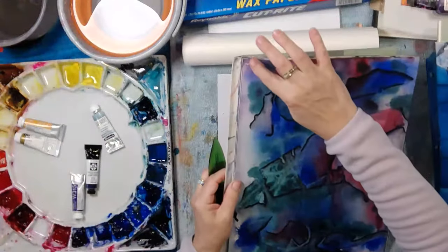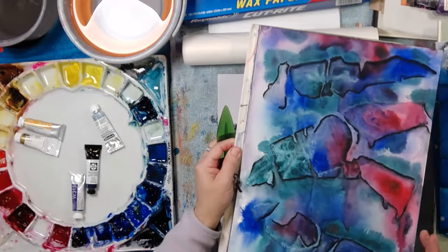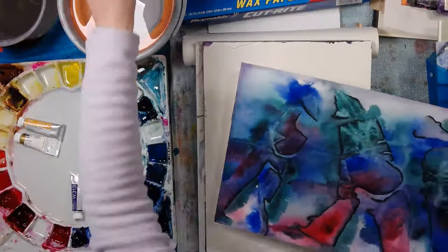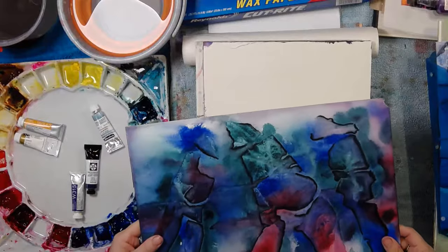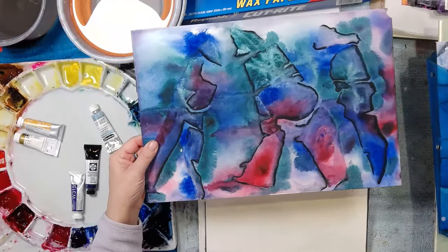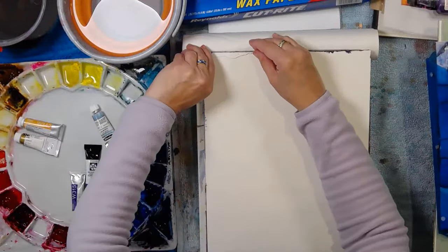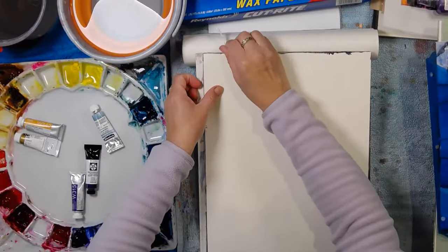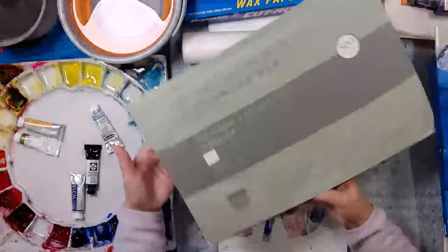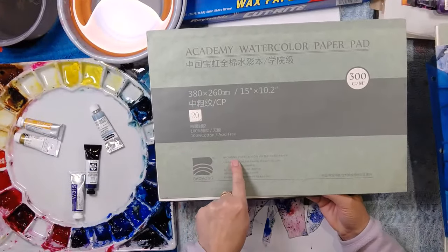I wasn't paying attention and I just tore it. I'll paint on the back, or maybe not — I'll remove this excess little bit because it will interfere with my painting. I've got a block ready to paint. It's the Academy version from Bao Hong — their student version — and I'm finding it absolutely fantastic. I've been travelling and you can take these blocks with you without needing a support board.